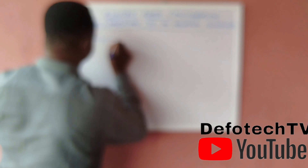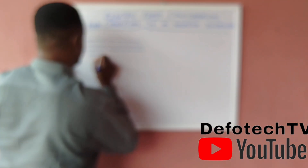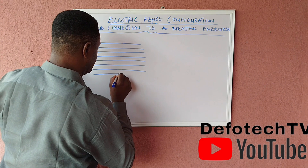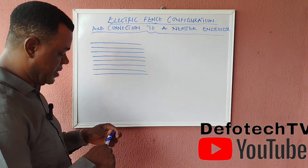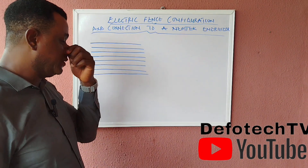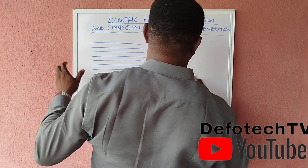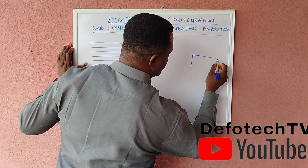Let's start off. One, two, three, four, five, six, seven, eight — let's assume we have eight lines. These are the lines for the fence, and since we're using the Nemtek energizer as our case study, let me show you something about this connection.